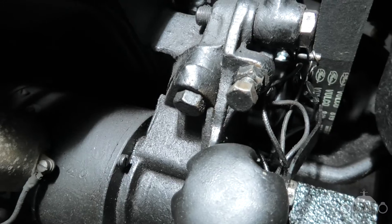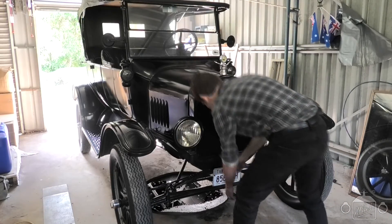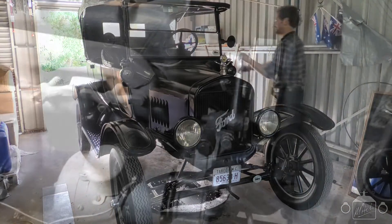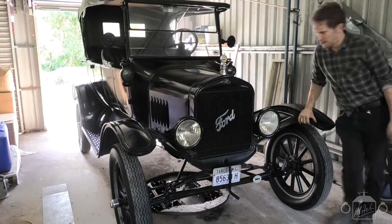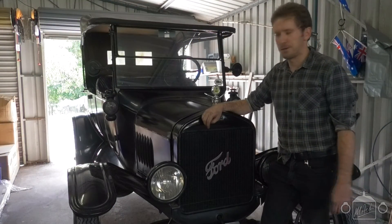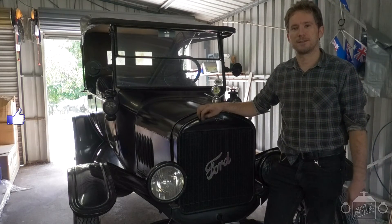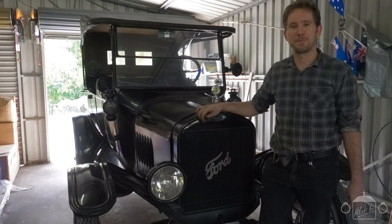Now we'll see if the engine will start. Look at that — it started right up. I hope you guys found this video helpful and educational. As always, don't forget to give us a big thumbs up, drop a comment below, and smash that subscribe button — it helps out the channel and gives me the motivation to do more videos. Until next time, I hope you enjoyed the video and see you next time.